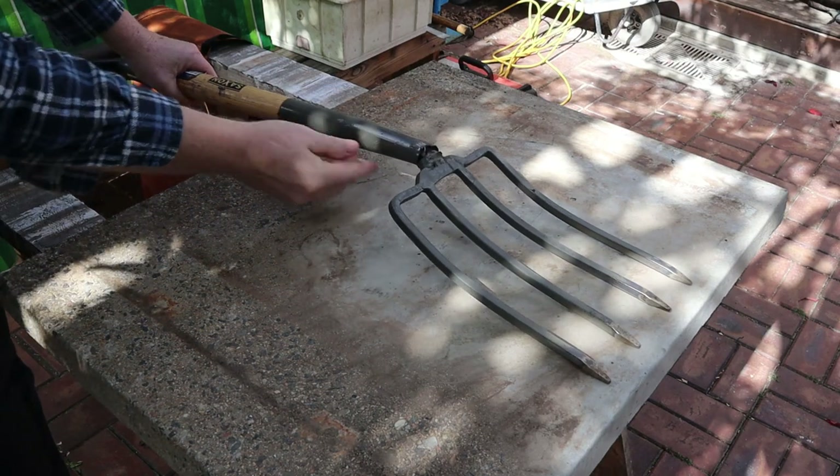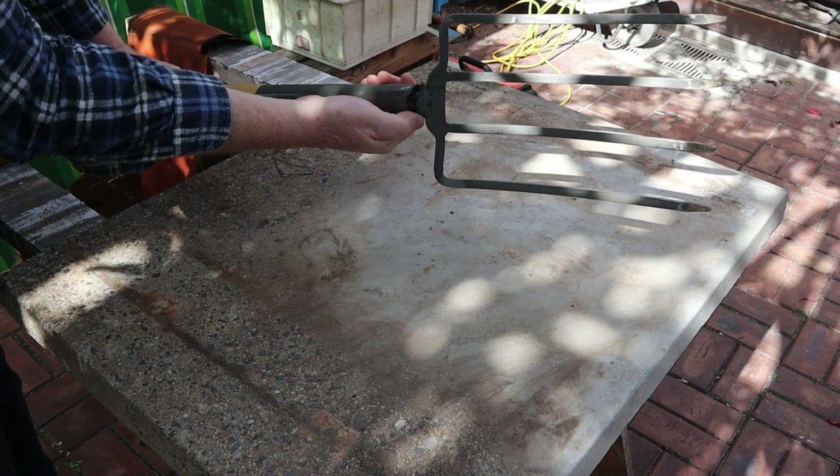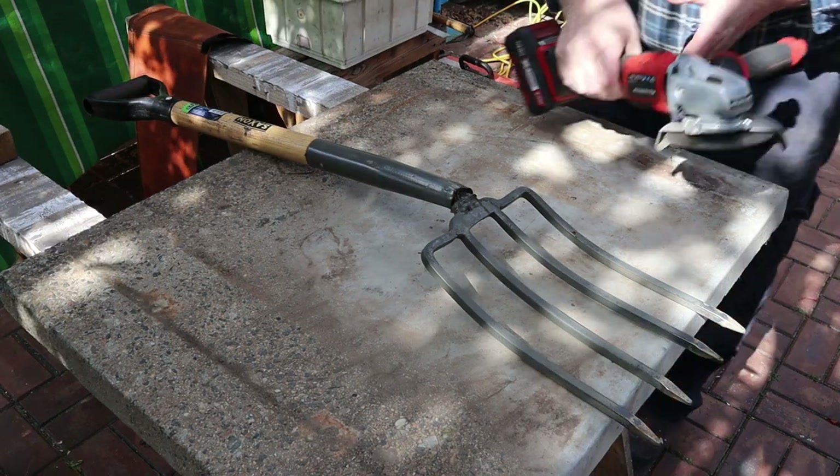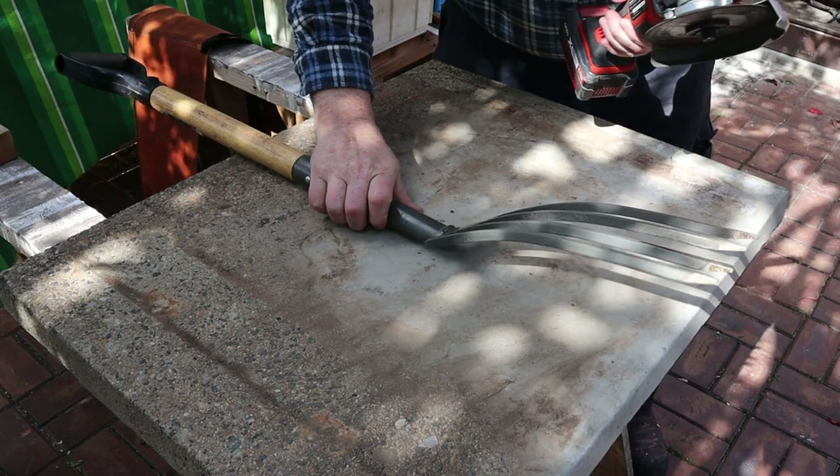Welcome back to Tightwad Workshop. My neighbor Ricky didn't know her own strength, so in this video we'll be repairing the handle on her garden fork. We'll start by cutting off the old handle with an angle grinder.